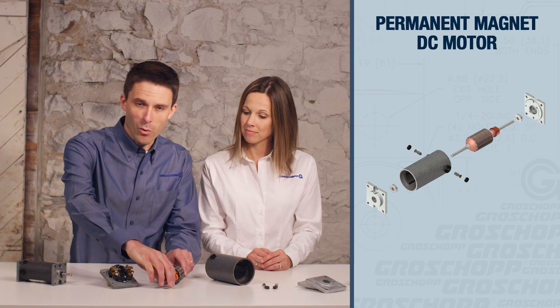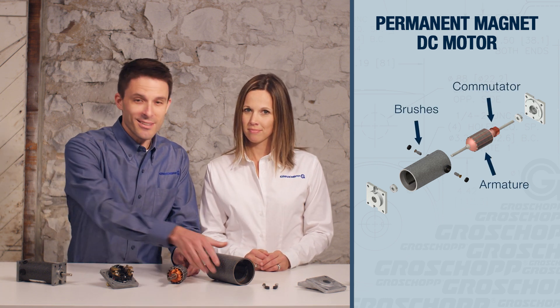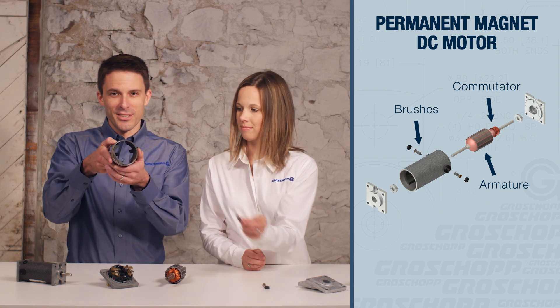DC motors are one of the most well-known motor types. They're ideal for low power applications and those needing high starting torque, and are often seen in the automotive and agriculture industries. A DC motor consists of a wound armature, a commutator with brushes that interact with the magnets in the housing.